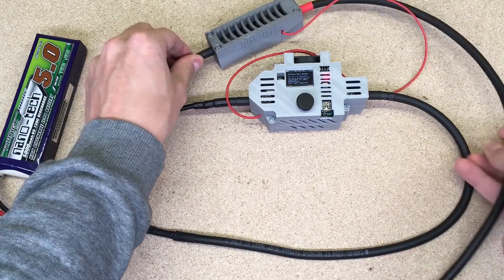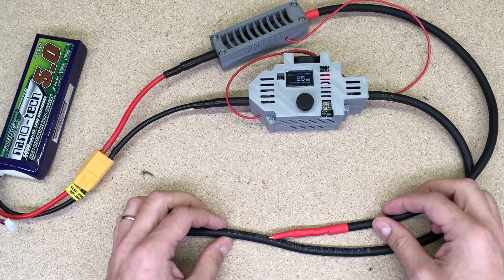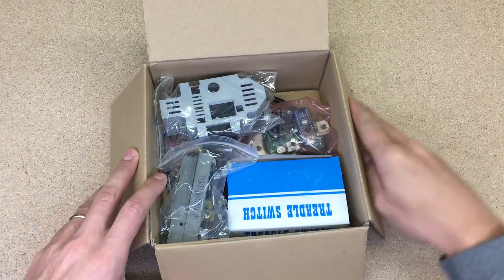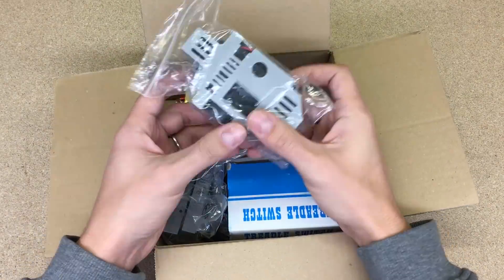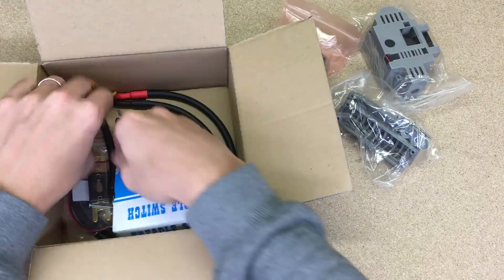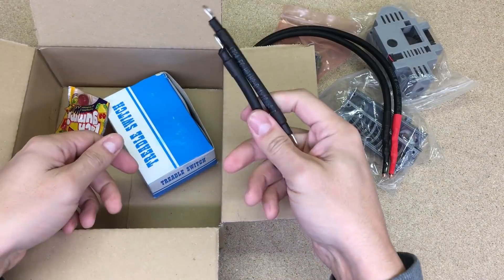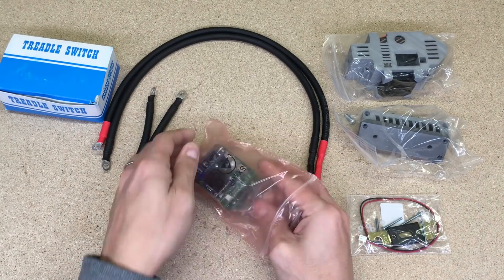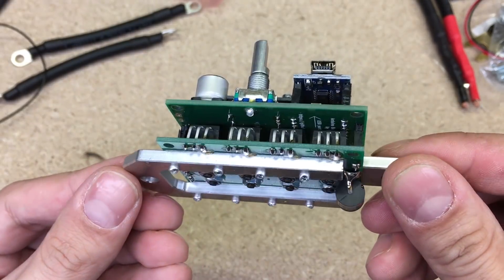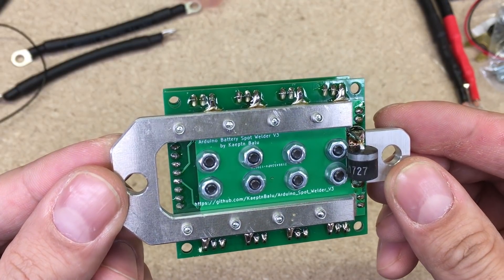I won't make a review video about this welder because that was already done by the manufacturer — I'll leave that link in the video description too. The spot welder came well packed, included all needed parts to make it run except a power source. So I got a spot welder, 300 amp fuse, 3D printed housing for the welder and fuse, welding and extension cables, and foot switch. The kit is well designed and assembled, and soldering quality looks very good. You could expect that of a product made in Germany.